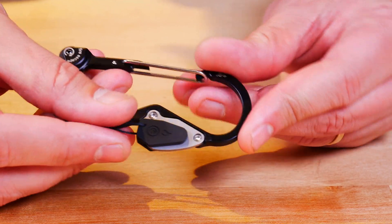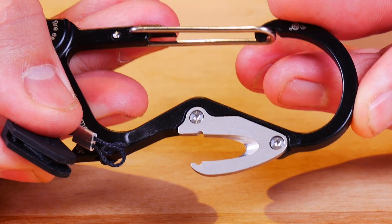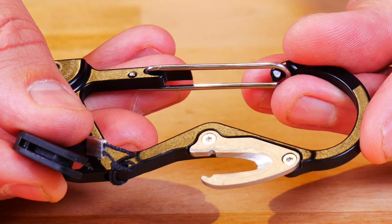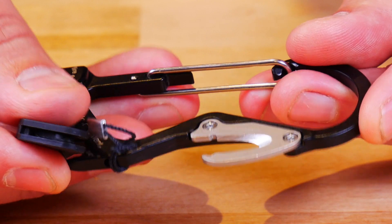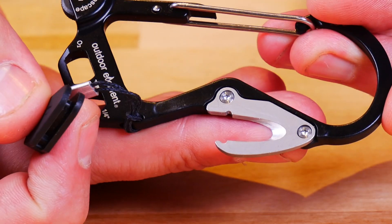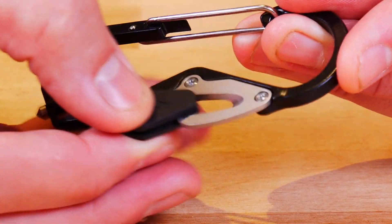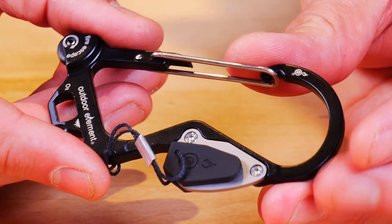It has this covered area over here — this is like a seat belt cutter, basically. Good for getting through a seat belt if you need to get out of a car quickly, or cut anything like webbing, etc. It's nice — of course, it's very, very sharp. And it does have a nice little cover to make sure that it doesn't catch anything or cut anything you don't want it to.